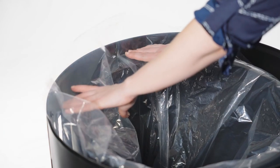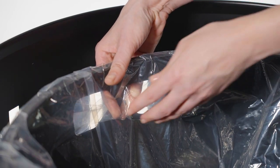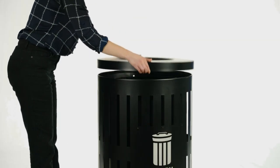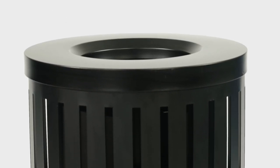Place a new trash bag inside the container liner and drape over the top. Simply push the sides of the trash bag into the GrabBag slot on both sides of the container. Grab and pull the bag tight. Put the lid back in place and your Parkview dual coat container is ready to go.